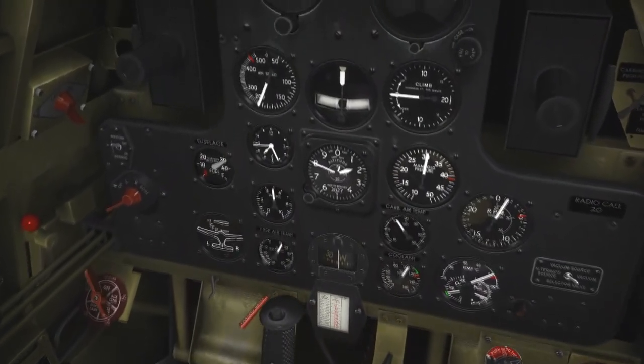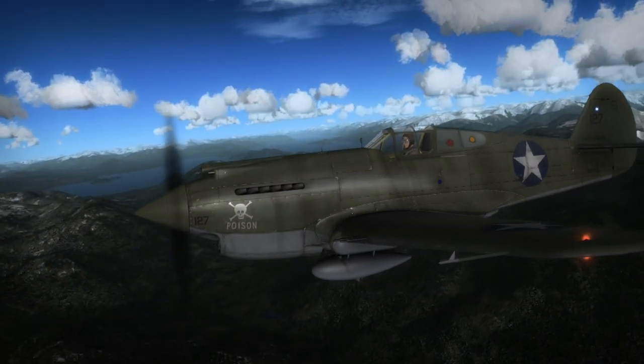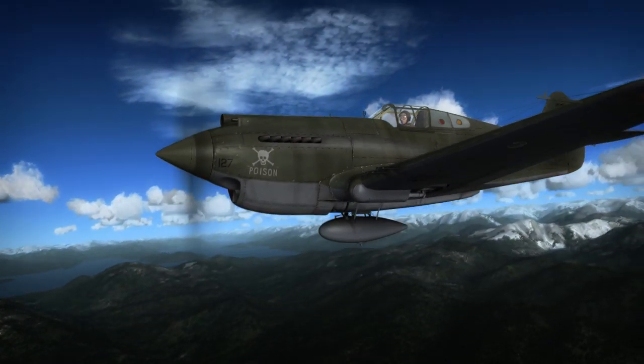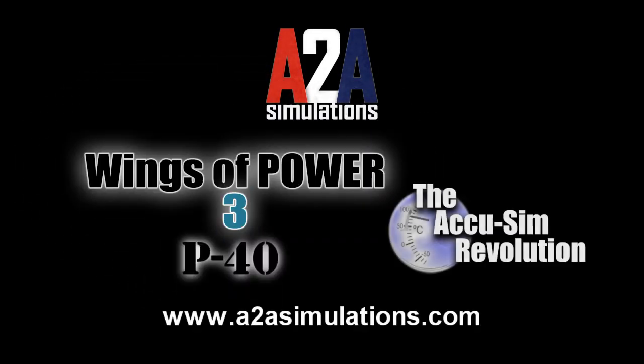And now with AccuSIM, you can experience and learn to fly this true American legend. To learn more about A-2A Simulations' Wings of Power III P-40 and the AccuSIM Revolution, head to A2ASimulations.com.